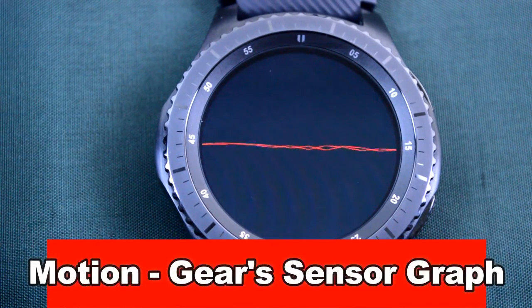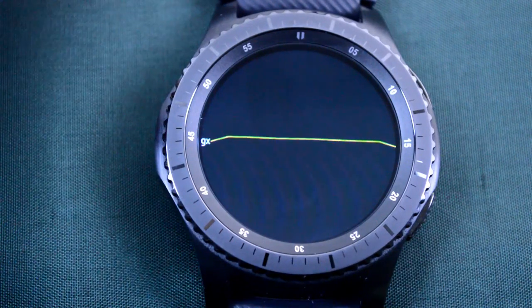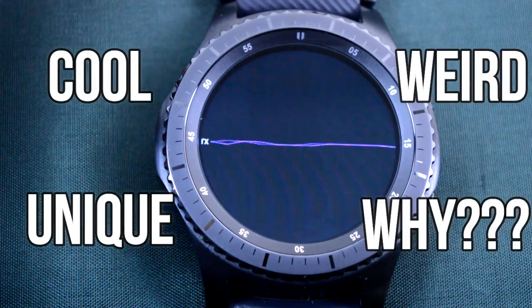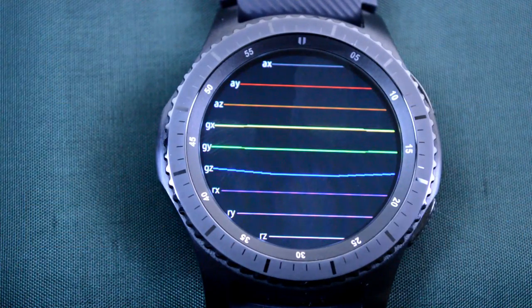Last up is the Motion Gear Sensor Graph, and to be honest, I'm not even sure how to classify this one. Words I would use to describe it would be cool, unique, weird, and why. This doesn't show the time or have any features, so I basically see this as a fun app that happens to run on a watch face.